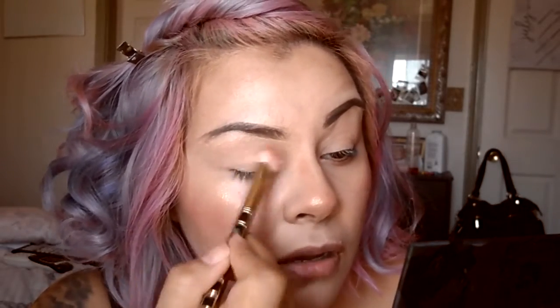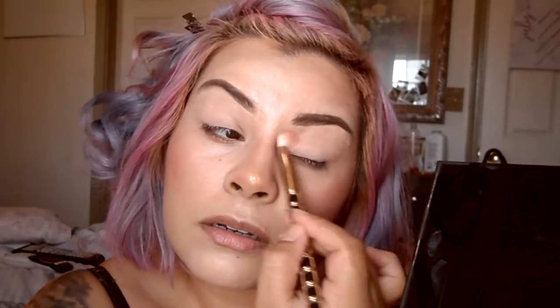I'm going to go all over my lid with Whole Heart, which is a light peachy creamy pink. That's going to give me a nice transition and essentially set my lid — instead of using a setting powder, I'm using this very light color so that whenever I add another pigment it blends much easier.